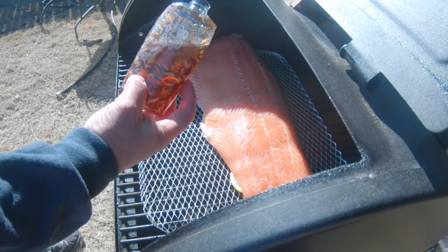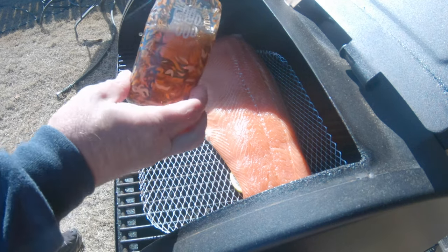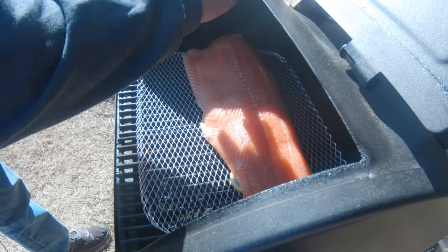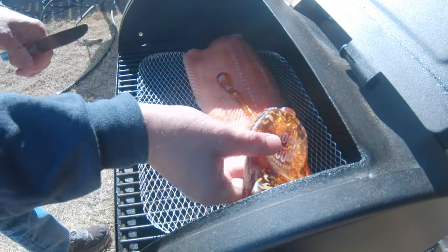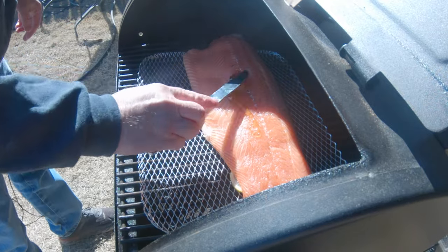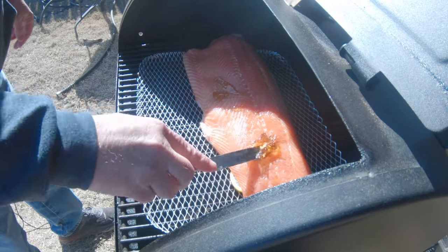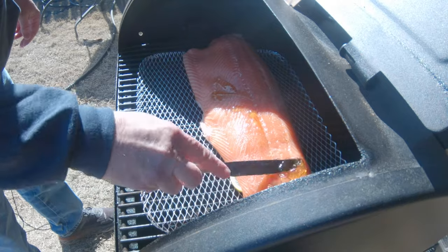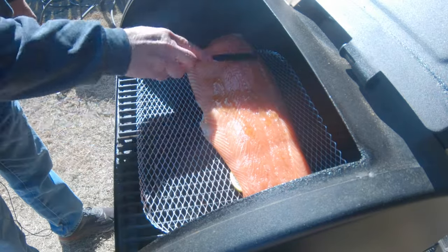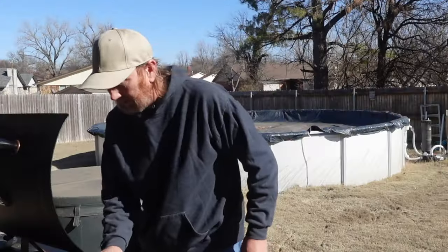To keep with the low carb theme, I've got some good no-sugar-added syrup. You can use any kind of syrup — honey would work as well. It's kind of thick since it's been in the fridge, but as it heats up it loosens right up. Just kind of rub that on. Like I said, use what you want — make it how you like it.